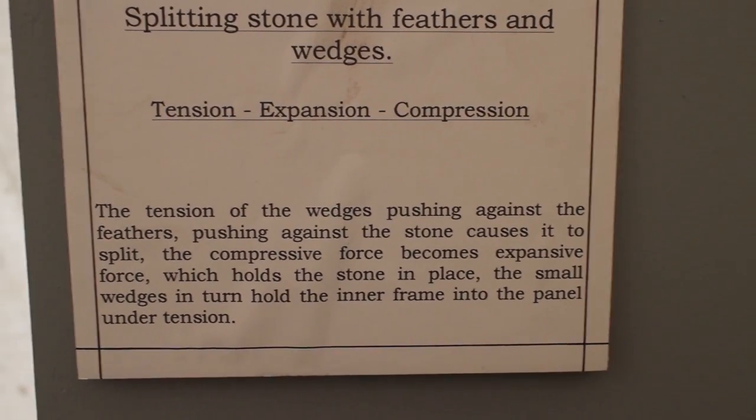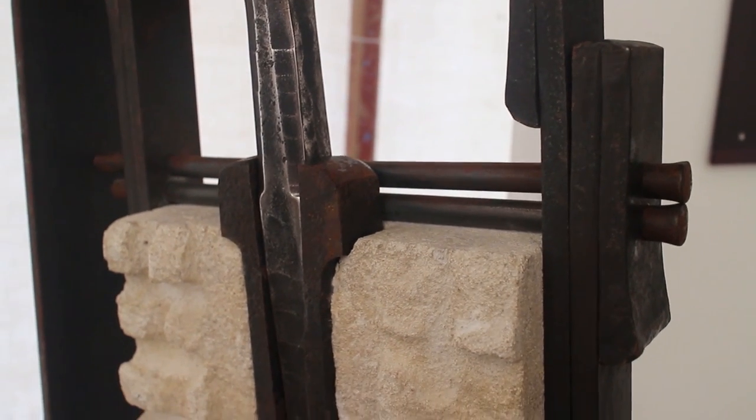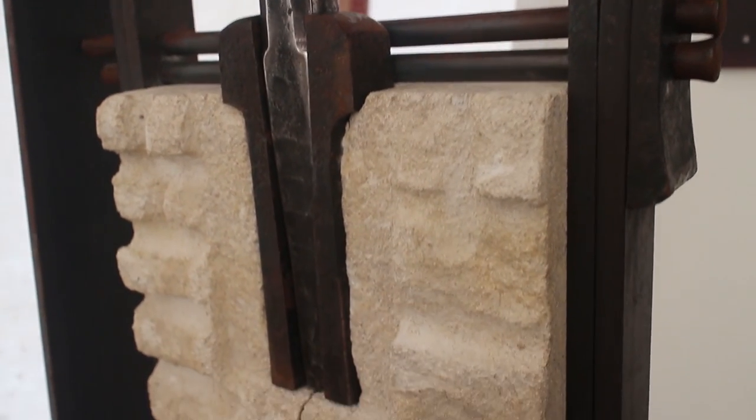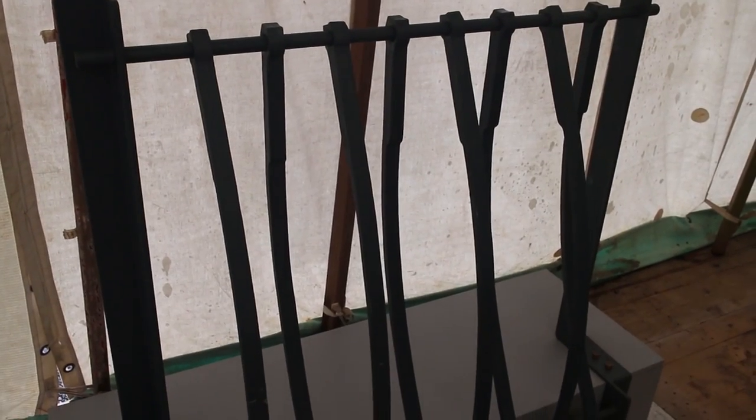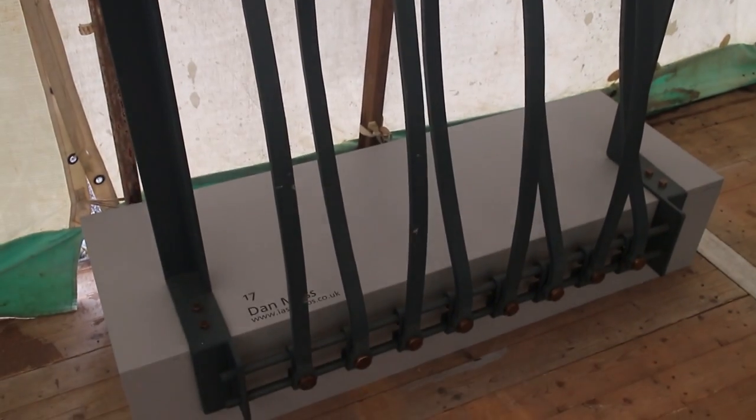Something like this bench is fairly simple but very nice. There were some slightly arty things which perhaps I wasn't quite so keen on — this was clever but it's more like a work of modern art, probably not so much my cup of tea.